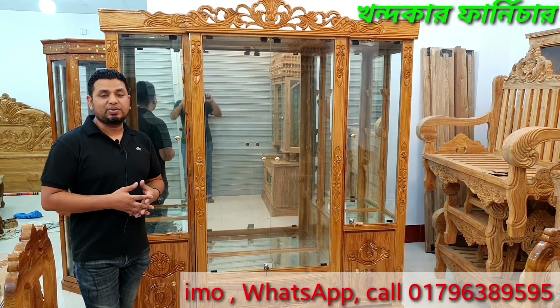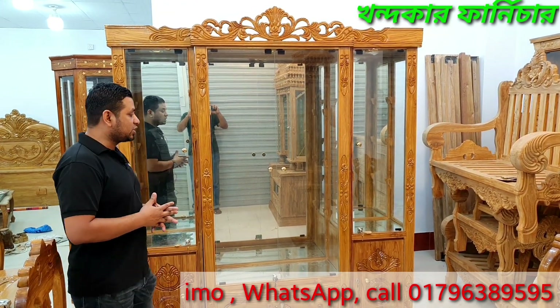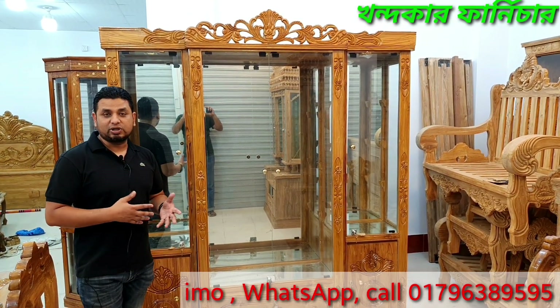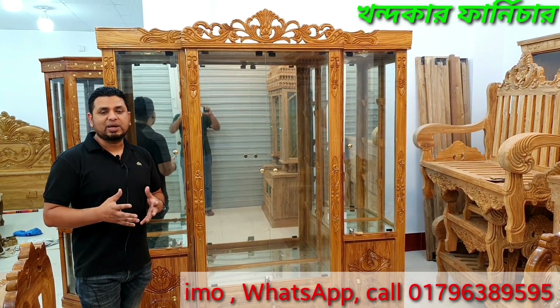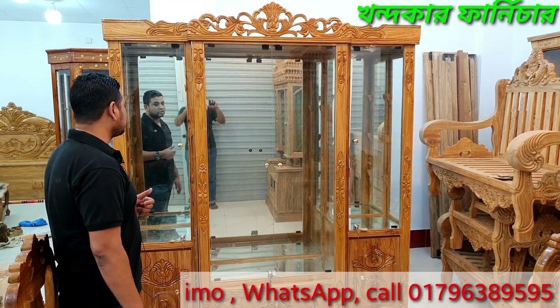We are going to share our customers and know what products are going to be. This is a catalog and a new model of glass suitcase.